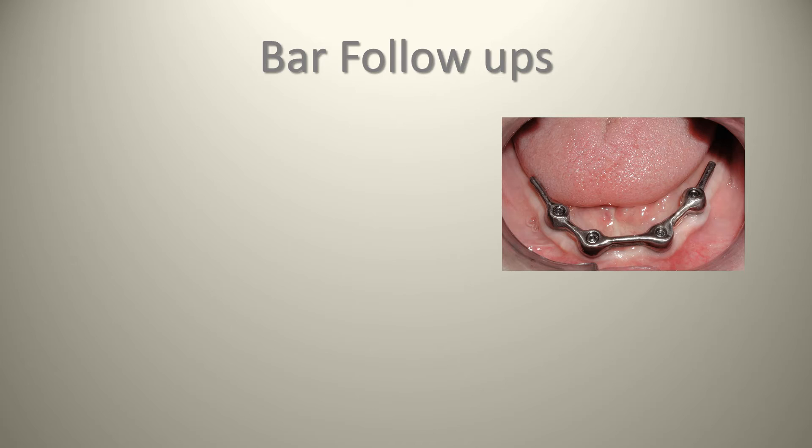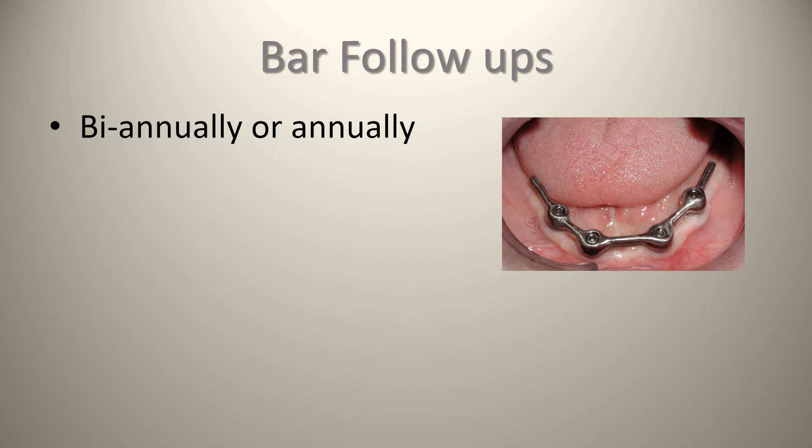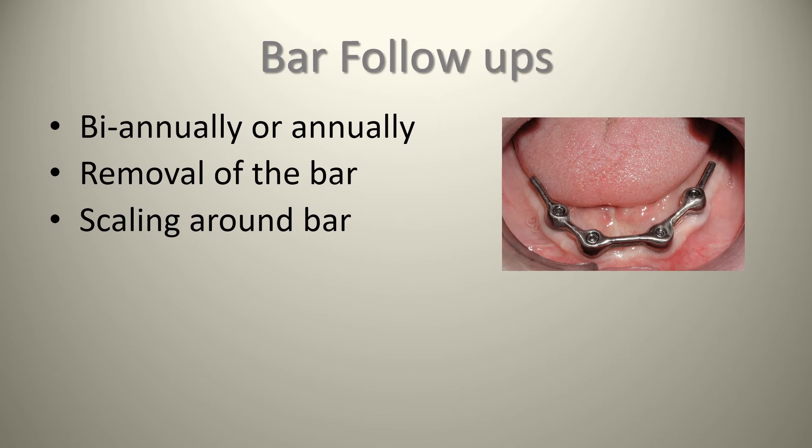For bar follow-ups, we might actually see this patient a little more often — possibly twice a year. Bars are an excellent way to support a denture and implants, but there are added costs, so why let that investment go to waste? Regular maintenance is absolutely necessary. Because the bar is fixed into the patient's mouth, it can harbor tons of bacteria and even calculus. A proper cleaning is recommended every year, sometimes twice a year, depending on the person's manual dexterity and saliva consistency. The last thing we want is for buildup to destroy the bone around the implant and cause total implant failure.